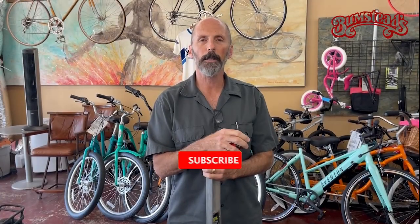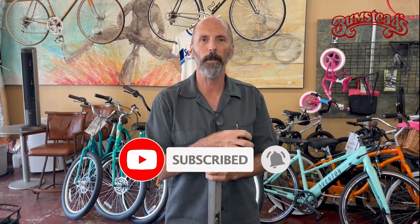If you like these videos, please click on the subscribe. It really helps so that I can do more videos.